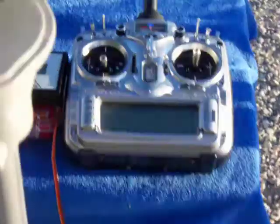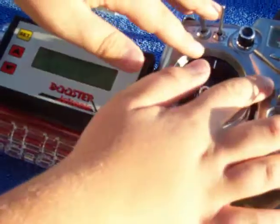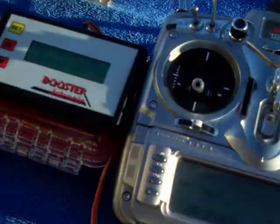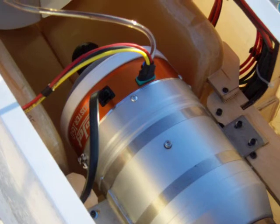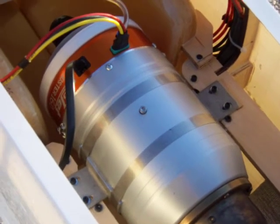Alright, my son Jake will come over here and do the start sequence. Go ahead Jake. So trim up, throttle up, throttle down — and now we are beginning the start sequence. And there we go. Right out of the gate, we start right up.